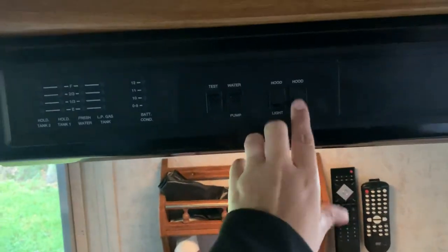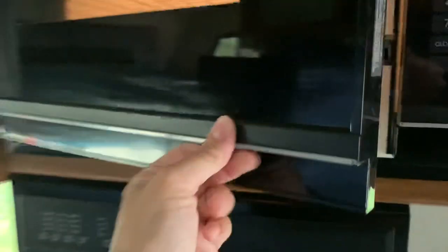Here is the hood light for the stove and the hood fan — pretty simple. There is a microwave; it opens by yanking on the bottom of the door right here.